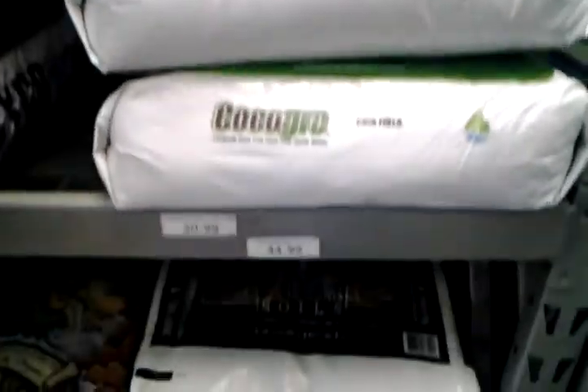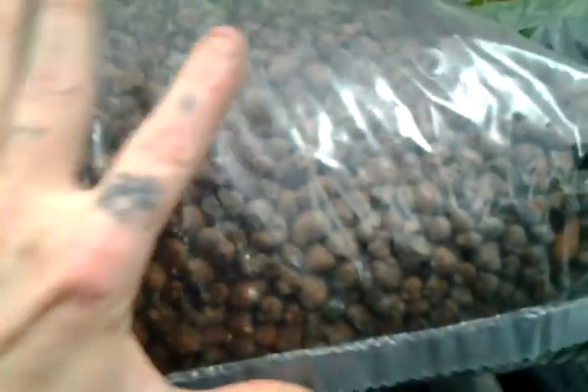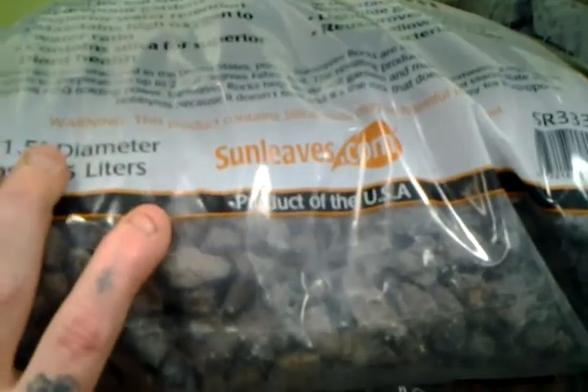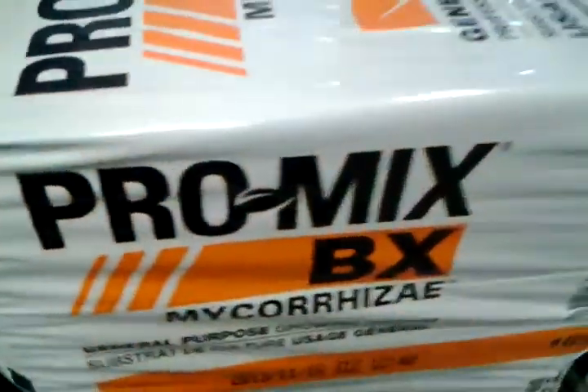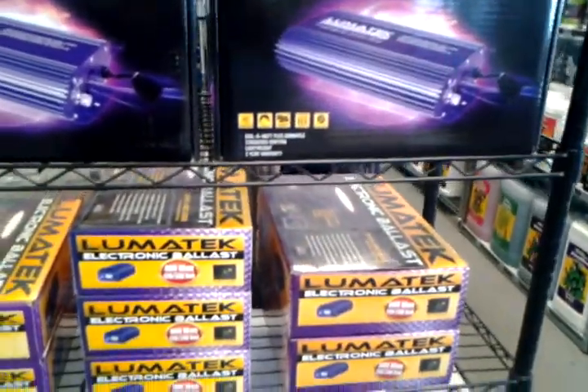And we've got coco fiber stuff, Homebolt nutrients. This is Hydroclay — it's kind of like Hydroton, it's expanded clay balls. This right here is expanded shale — they heat shale up to 2,000 degrees and it puffs up, and this is real good. And your typical vermiculite and perlite, and then we have small compost kits.